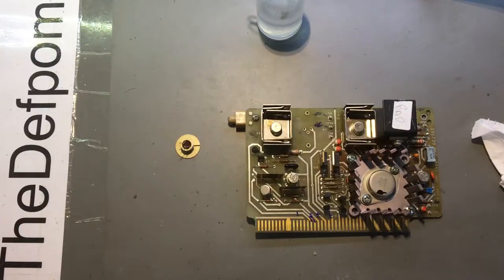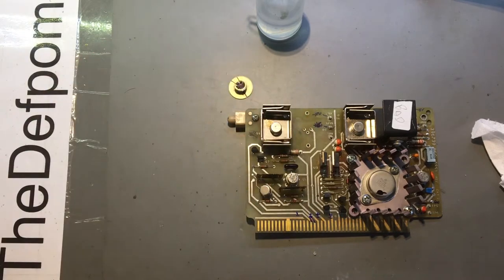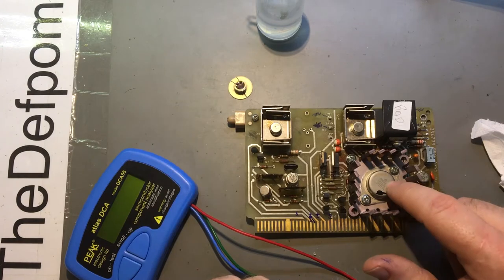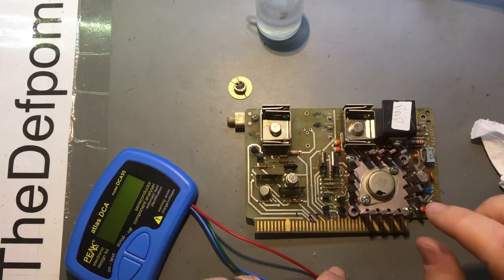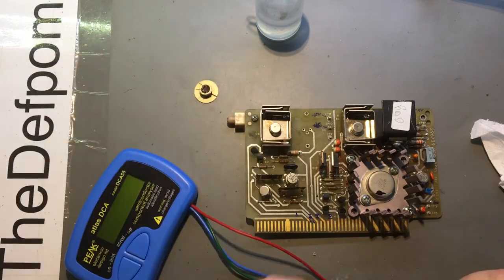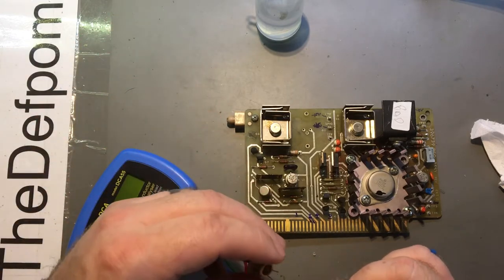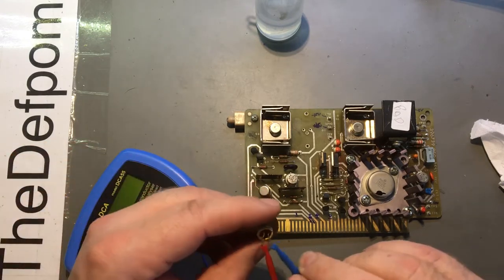I've pulled out this transistor here because it gave me some suspicious readings, so I'm suspecting it's faulty. I should give you an update on the others - that transistor with the 5 volt regulator works fine, I've put heat sink compound on it and it's been installed. This transistor here is blown and I've ordered more parts. Now I've got to take this one here to see what's going on with it - I'm suspicious. Now it's out of circuit, this will tell me for sure whether it's got an issue.